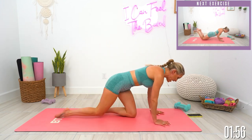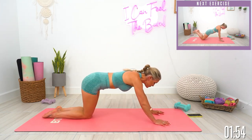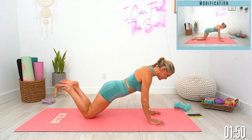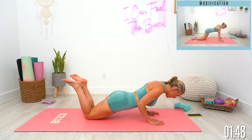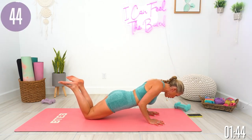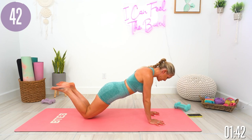We're gonna take it into a narrow push-up. Bring those hands directly underneath your shoulders. I'm gonna keep my knees on the ground right here. Pull that core in nice and tight, bend those elbows and then straighten — slowly down, pull that core in, and then press down into those fingertips. Let's go.